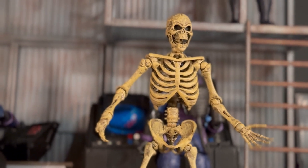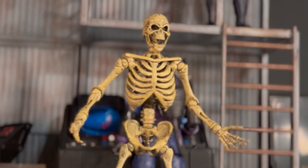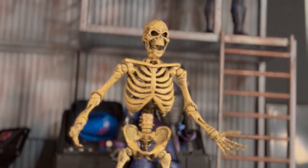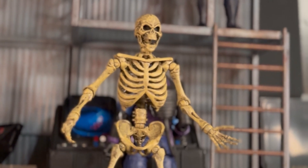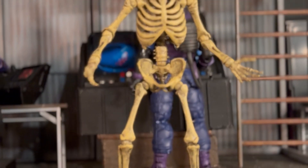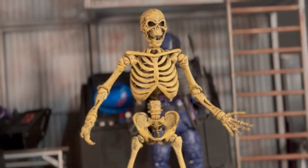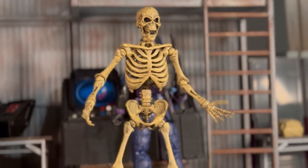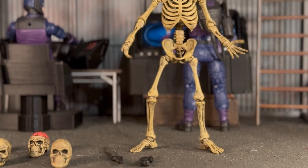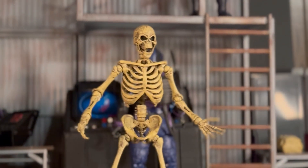I did see the crowdfund campaign for this and I just decided not to jump in on that. But when I saw this was in stock at BBTS, I decided to go ahead and jump on it. I've had it now for about a week. I've been able to get it in my hands and do some photography with it, do some posing with it, and swap out the hands.